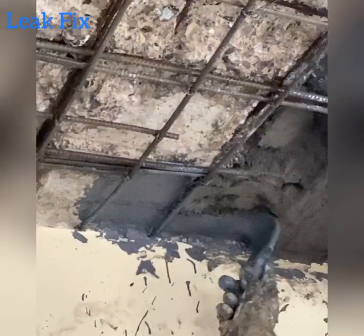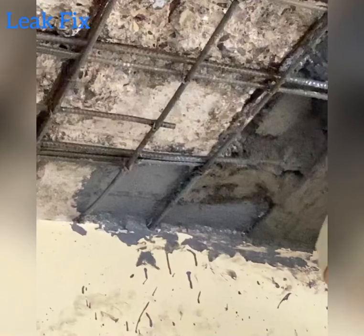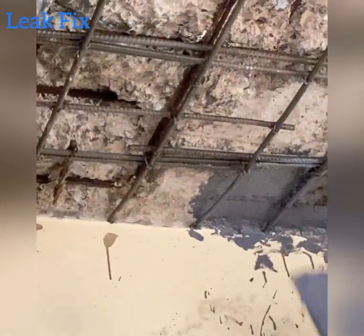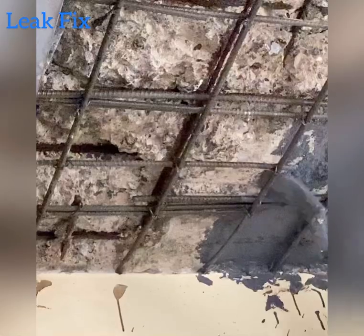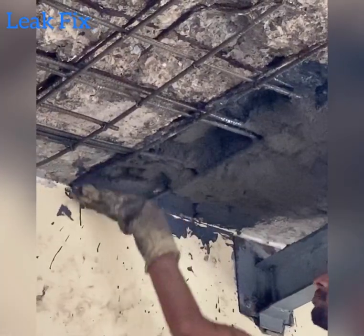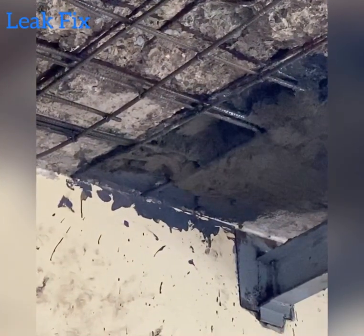Now we are applying bonding coat for the old concrete so that the polymer mortar bonds quickly and well. And this is how polymer modified mortar is applied.